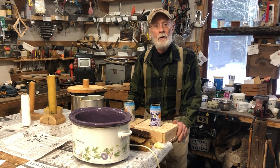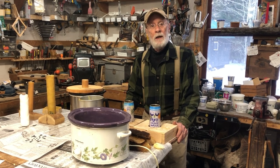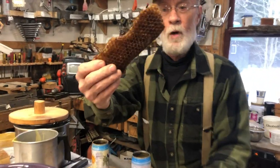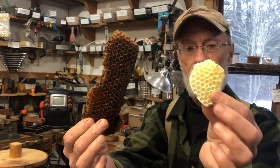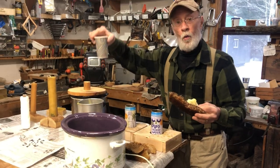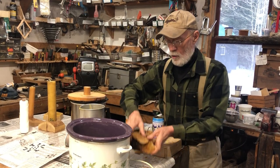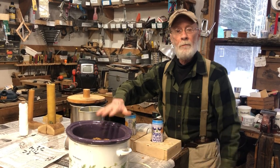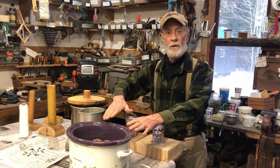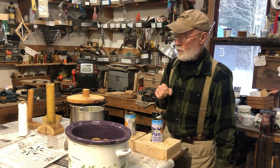We're going to take a look at making beeswax candles today. If I was starting right from the hive, I would take honeycomb — this is some well-used honeycomb, it's dark; this is some newer stuff, not so dark. I would put water into a crock pot, throw all the comb in, turn it on, and melt it down. All the honey and impurities would settle to the bottom, and on top you'd have a layer of wax to take out.